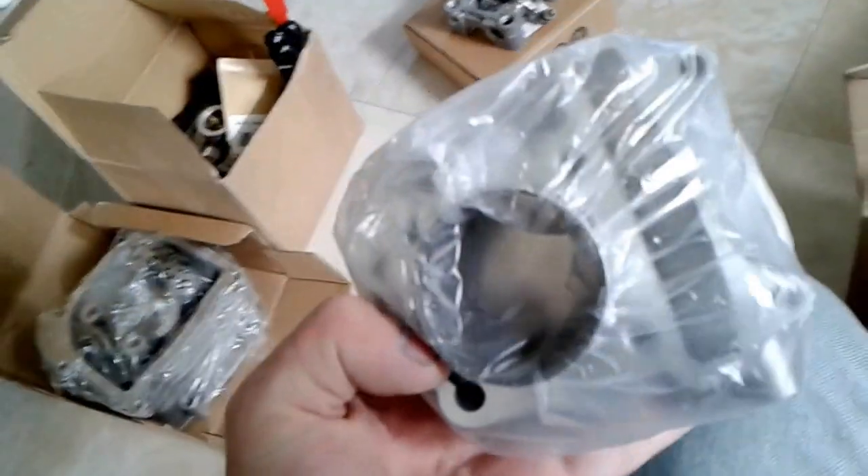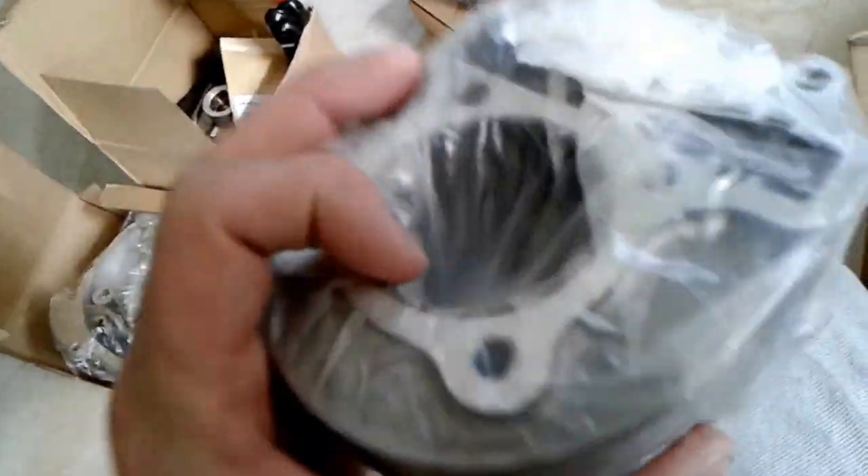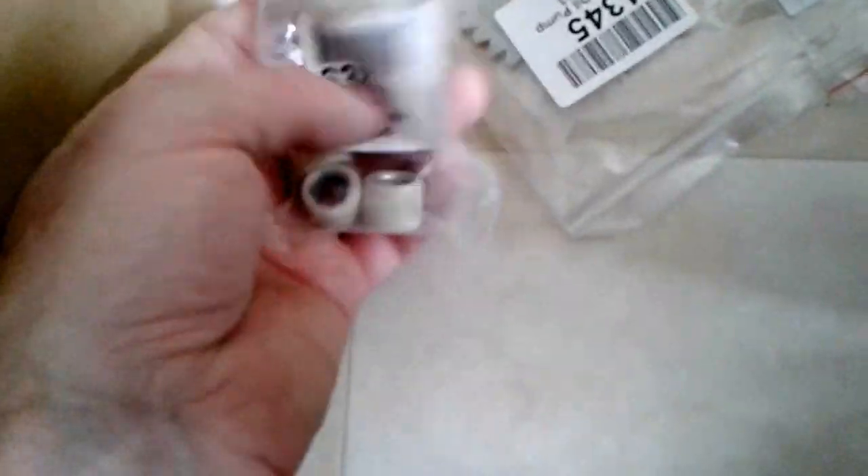This is a cylinder. Looks like I am missing something. I was supposed to get a cam; it does not look like I got the cam. There's your studs gear — I don't know, maybe that's for the oil pump or something.